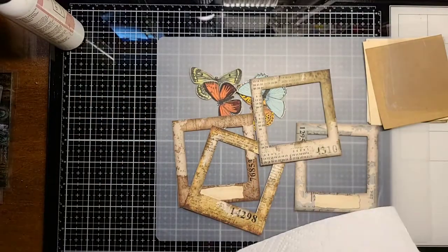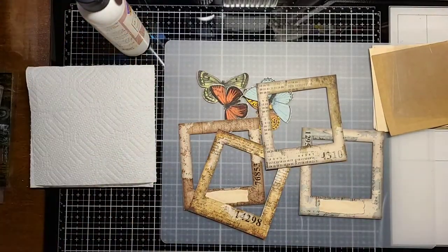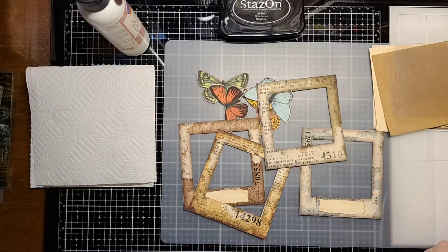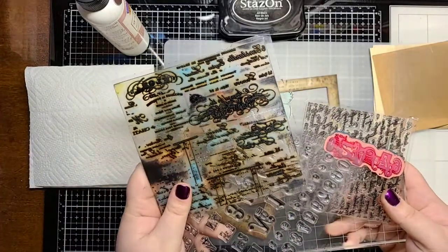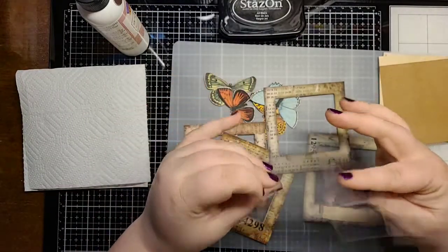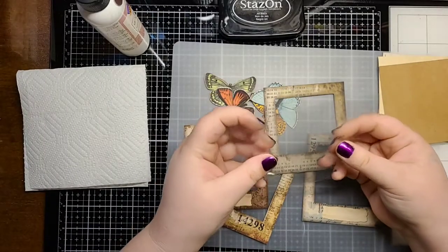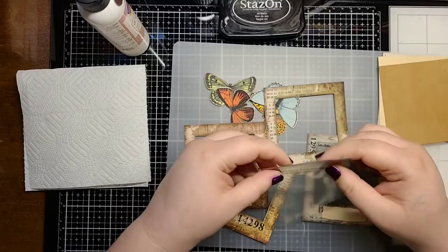You're going to need a napkin or something to clean up your glue, you're going to need glue, and you're going to need some ink. I'm going to use Stays On in the color jet black. You're also going to need some different stamps — I just have a couple of random stamps I like to use. And you're going to need some acetate. I went on Amazon and bought a big pack of 12x12 acetate. I've already cut these down to the size we need and I'll tell you what that is when we get to it.